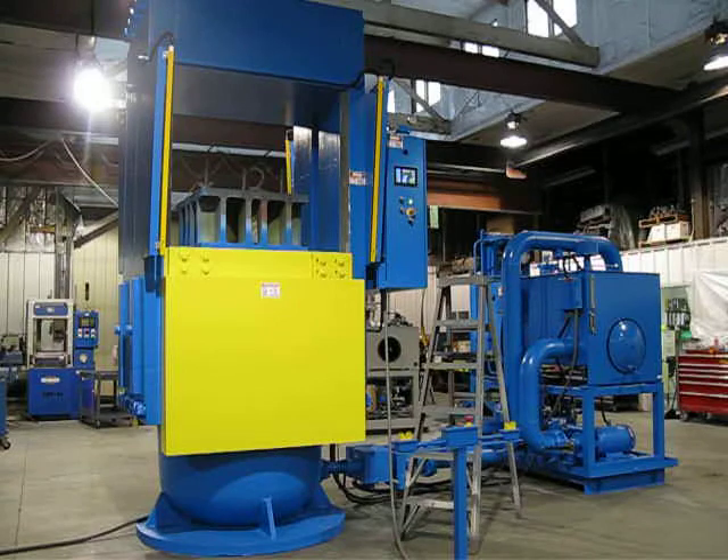I'm going to go ahead and start the press. I'm going to run it through one cycle — the press will close fast, go into pressing, build up to tonnage, time out, decompress, and open.